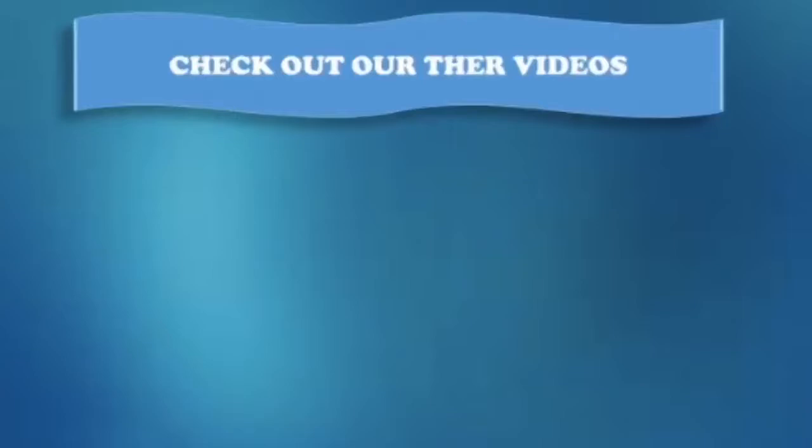If you liked the video, give it a thumbs up and share it with your friends. For more health videos and natural remedies, subscribe to our channel and click the bell icon for instant notification. That way you won't miss any video from us. Also, don't forget to check out our other health videos and recipes on our channel.